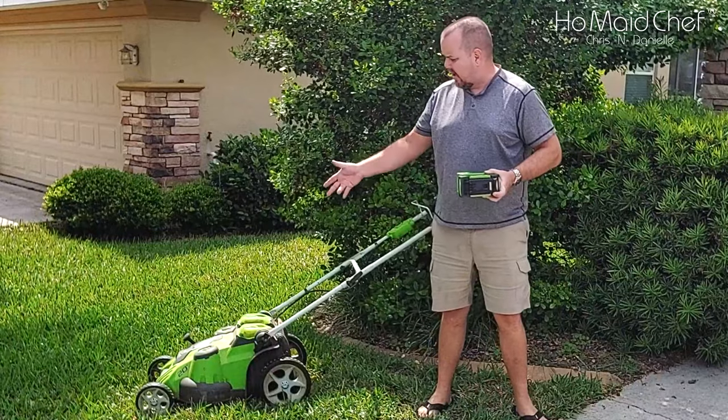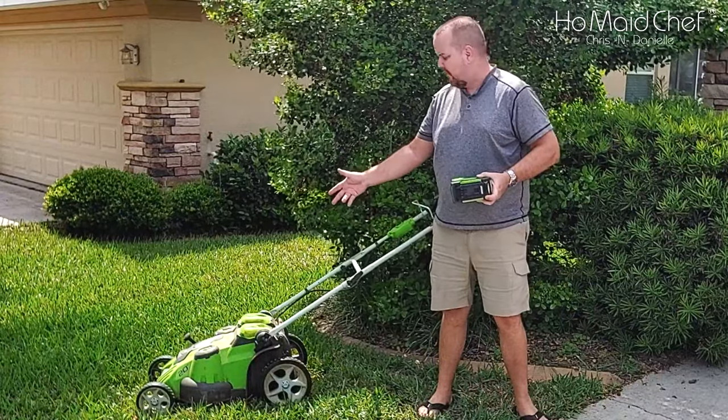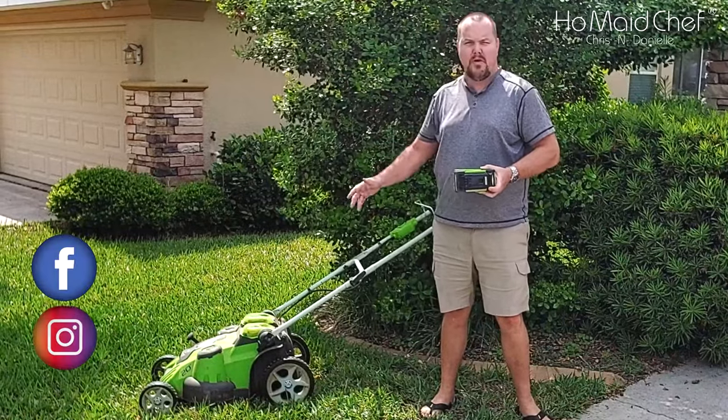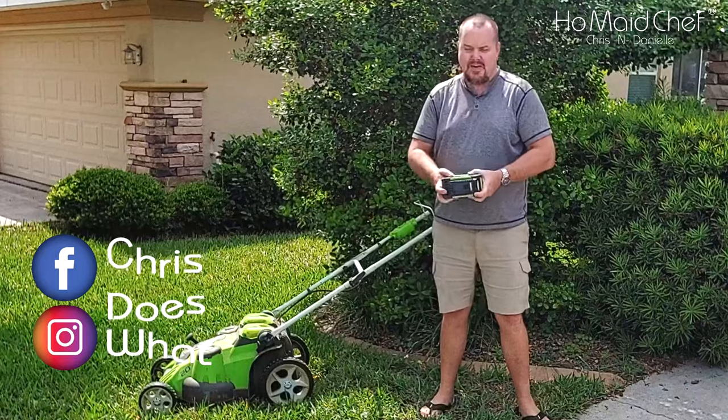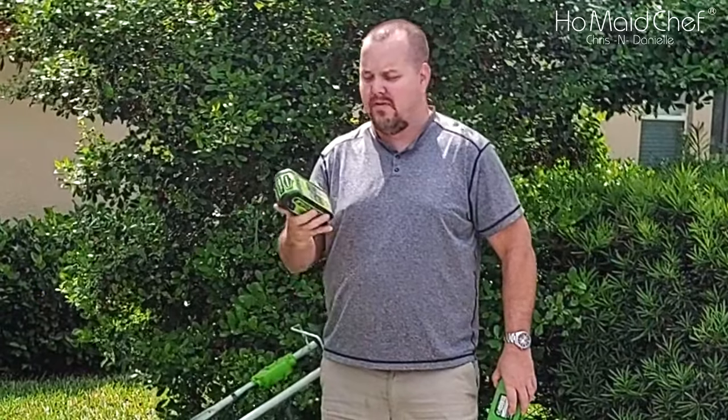You can go back and see the first review on this, and we did a few others, but this thing's five years old. After five years, the battery finally failed — they just won't charge anymore. I had two of them: a 2 amp and a 4 amp, and no charging.